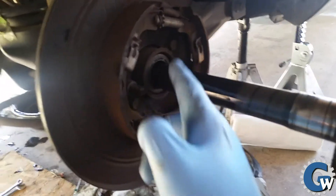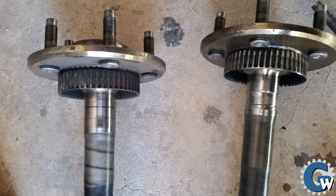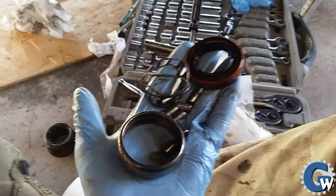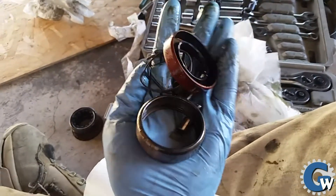That's the seal we're going to replace, and there's a bearing behind it. The passenger side was fairly as expected, but the driver's side had a blown bearing which, over the course of driving it for a year, has worn that axle pretty good.